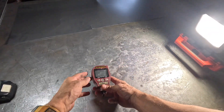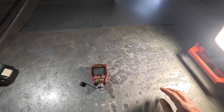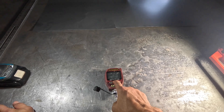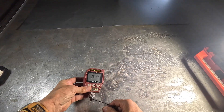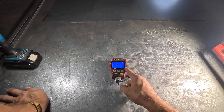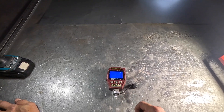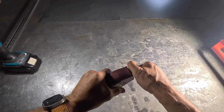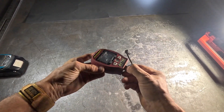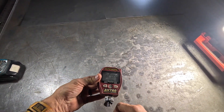Then we come to this really expensive Appion AV760. I mean, it was almost $500 for this thing. It's got a fancy app that goes with it. It was very accurate probably the first time I used it, and it's got a really convenient filter — you can pull this off and it helps to prevent oil from getting on the sensor. It reads microns all the way up to atmospheric pressure.